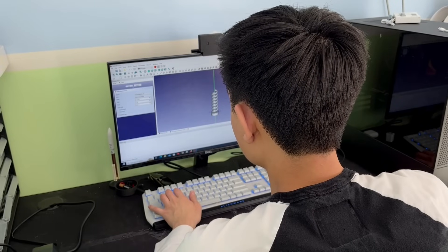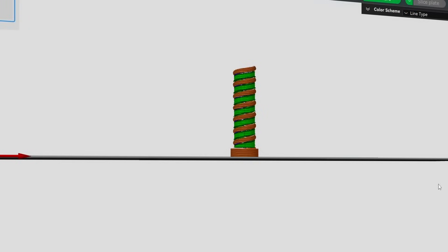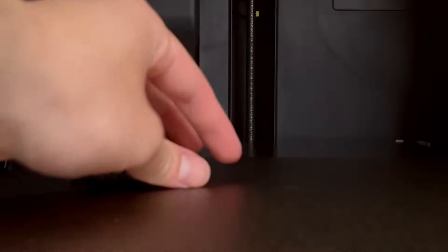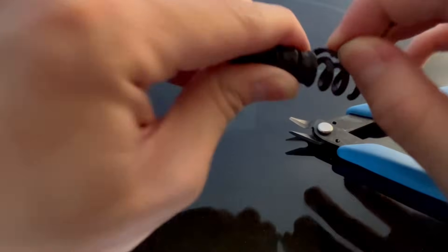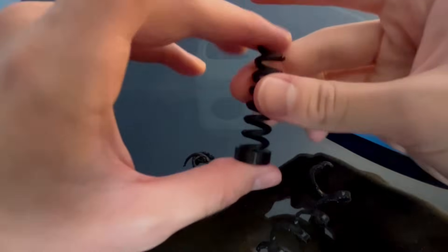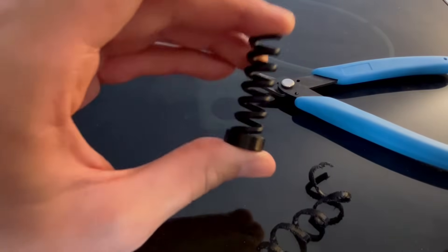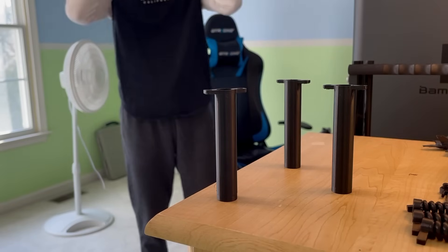If you are enjoying the video, consider leaving a like and subscribing — I appreciate it. Snug supports applies supports just under a surface that needs it. Not only does it make the supports spiral and look nice, but it also makes them very easy to take off, especially for a spring. The spring is a little weak, which is expected from the first version of this kind of spring.